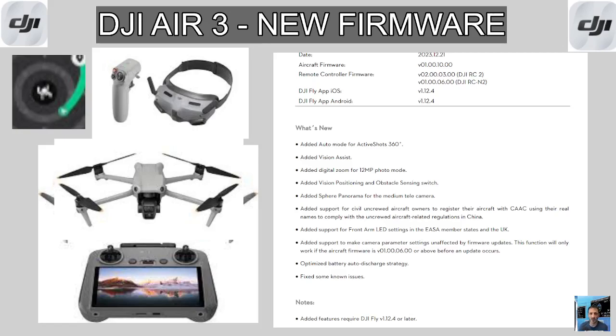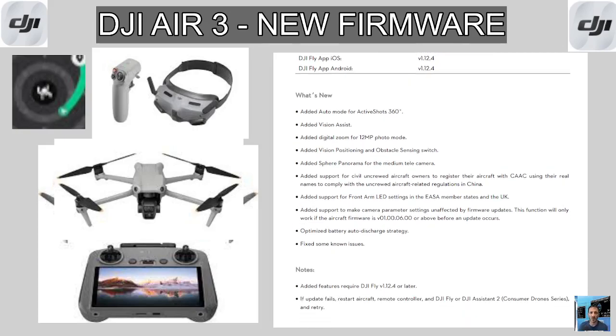Digital zoom for 12 megapixel photo mode. Vision positioning and obstacle sensing switch — you can basically turn off the sensors and fly nearer to obstacles, but of course there's more risk.